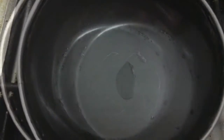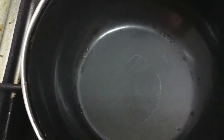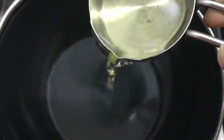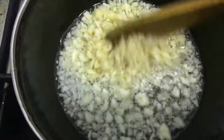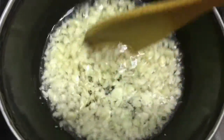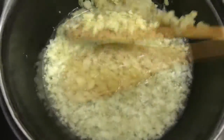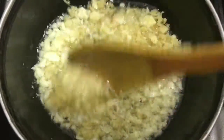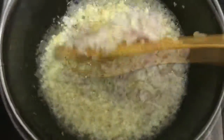We start by heating up a wok or kadai and then add the oil, letting it heat up nicely. Once that's done, we add finely chopped garlic and cook till the raw smell goes off. Then we add finely chopped ginger and cook till its raw smell also goes off.